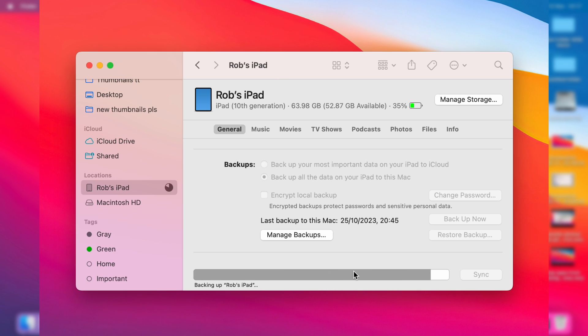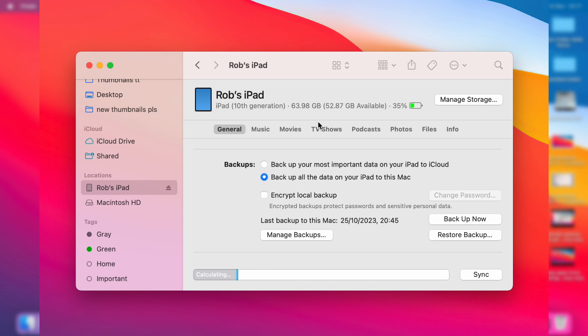This process isn't taking too long because there isn't much on this iPad, but the more stuff you have to back up the longer it will take. Once it's finished, it will show the last backup time — as you can see, it was done at 2:17.